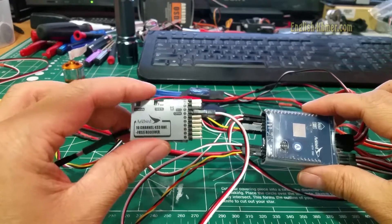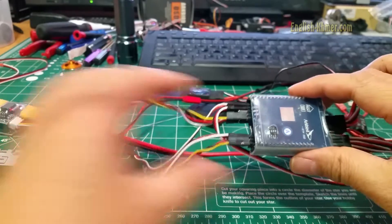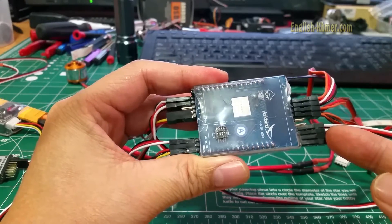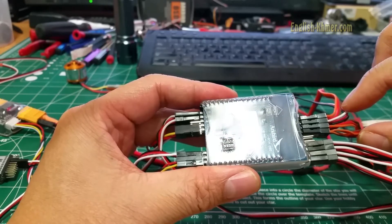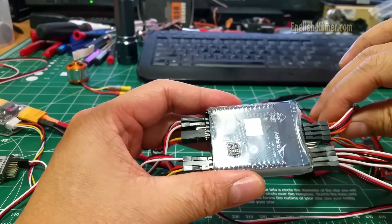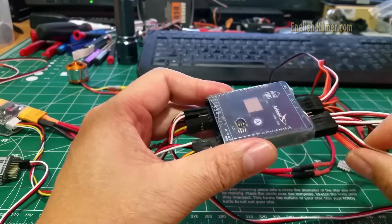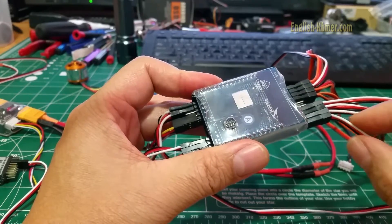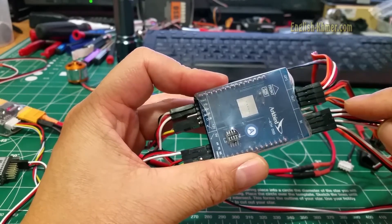When you hook up the ArcBird UHF receiver using PPM, the input signal on the right bottom becomes the output. Channel 1 through 4 are elevator, aileron, throttle, and rudder. Channels 5 and 6 are the switch control for flight mode. Input channels 7, 8, 9, and 10 you can use to control other devices.